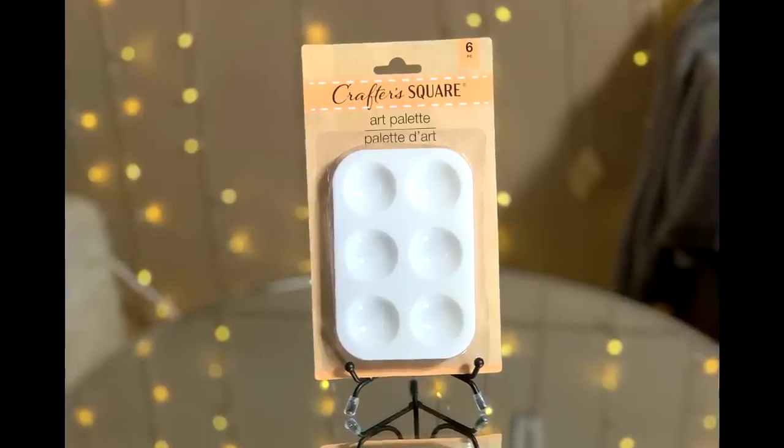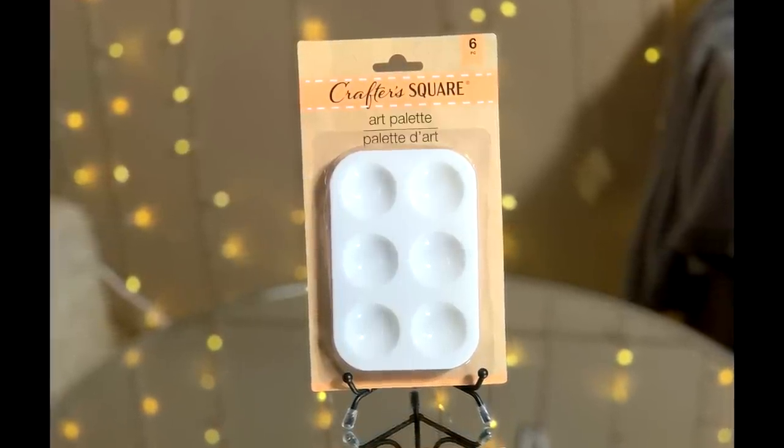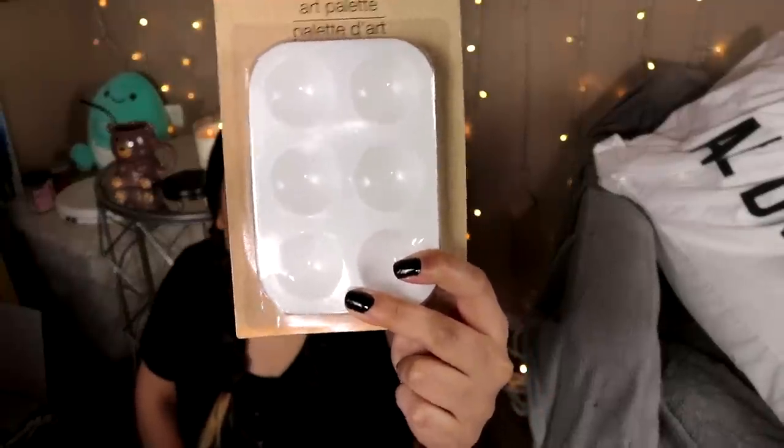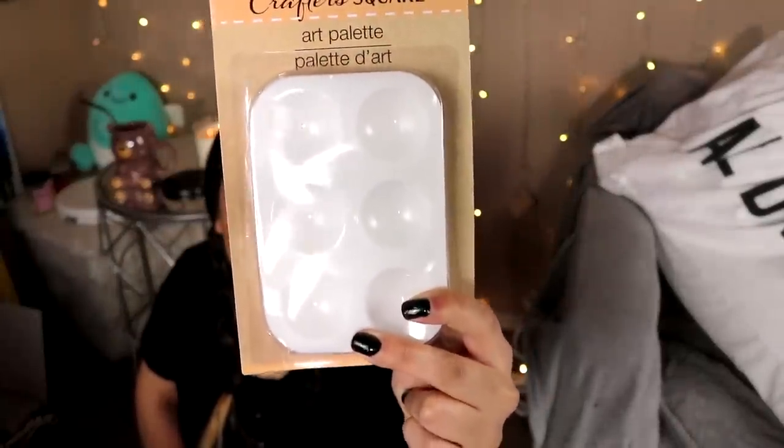Earlier I had mentioned that you can find things at the Dollar Store that are literally six times the price at Hobby Lobby for the exact same thing, and this is the item that I mean. These are the Crafter's Square Six Artist Palettes. Basically, these are little tiny palettes that I use in almost every single one of my videos over and over again. These are my ride or die — they will work with any kind of paint, they are only a dollar, and every single time I see these at Dollar Tree, I buy them.